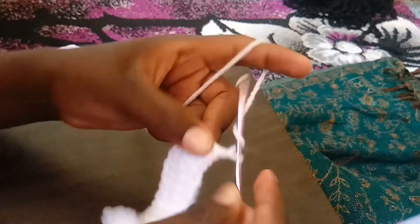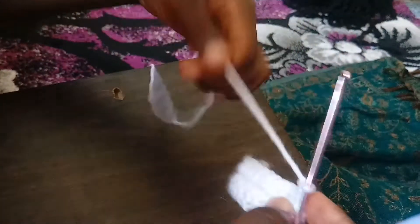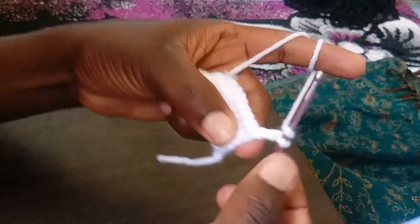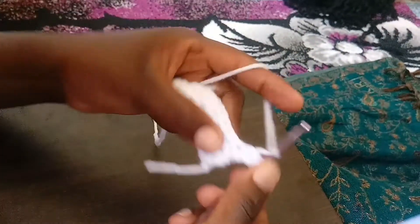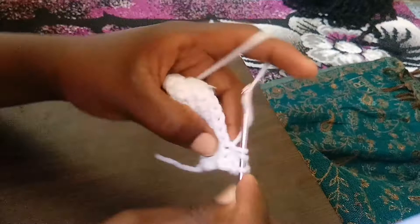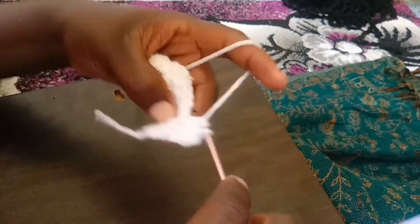To start the next row, we are going to make two chains — one, two. After two chains we go again to make our half double crochet in the next loop. Yarn over, pull through all of them at once. Yarn over and pull through. Keep doing this.